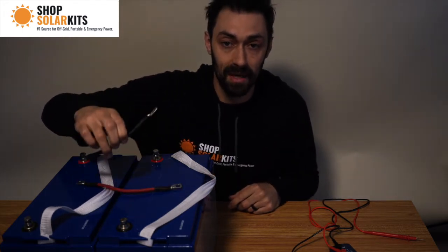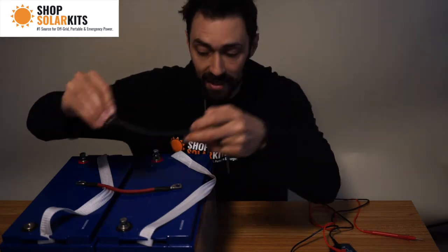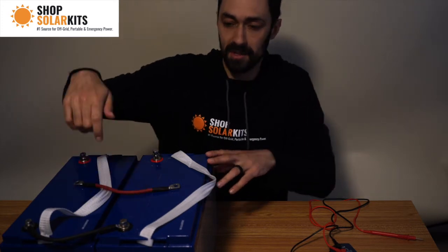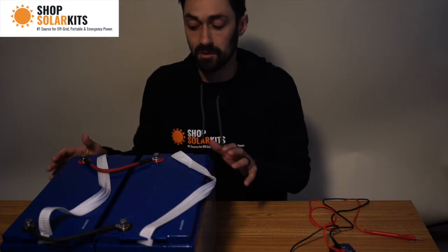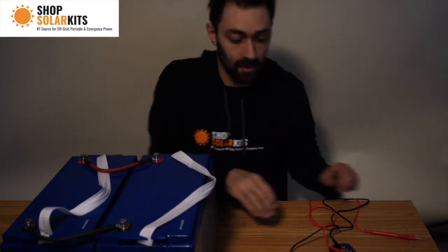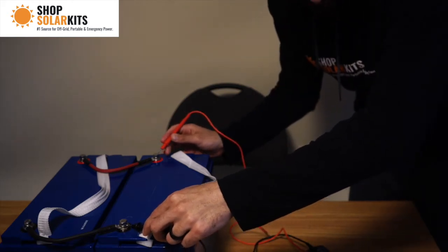I'm going to go ahead and wire this right now, and then we'll test the output on the voltage meter and see what we get. I'm going to start with the negative side. We now have our two batteries' negatives wired together. Now let's do the positives. When I touch the outputs here with the voltage meter, we should see 12 volts. 12.95. Perfect.